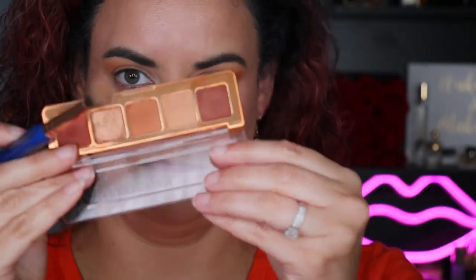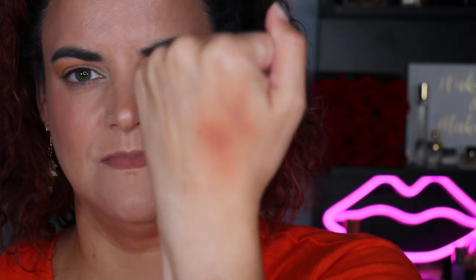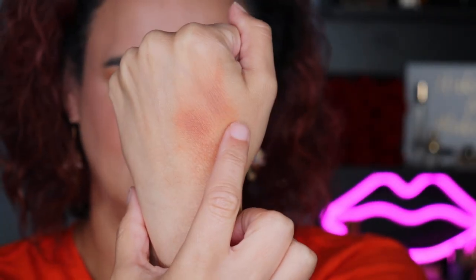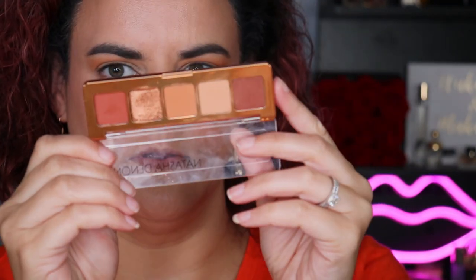I'm going to pick up some of that lightest shade on this brush and apply it on the back of my hand to check — and no, I did not mess that up. That is the color it's showing up. But then going into that middle one, Gobi — that's Gobi and that one is Flesh. They're very similar, a lot more similar than they look in the pan. Interesting.